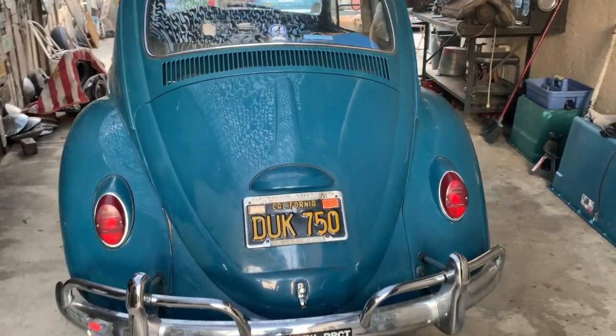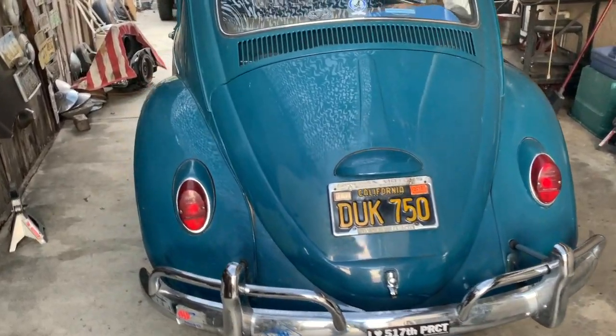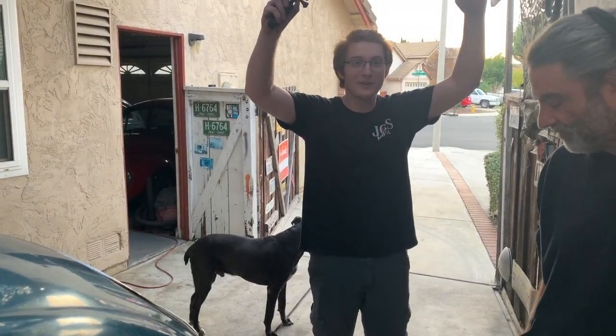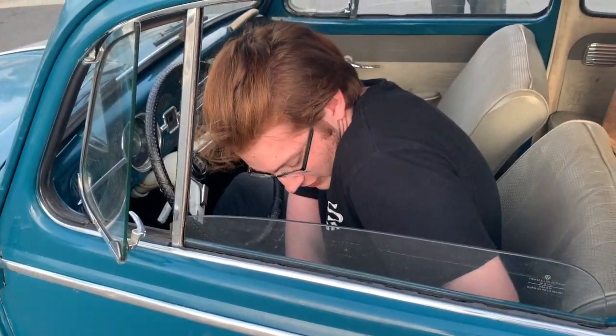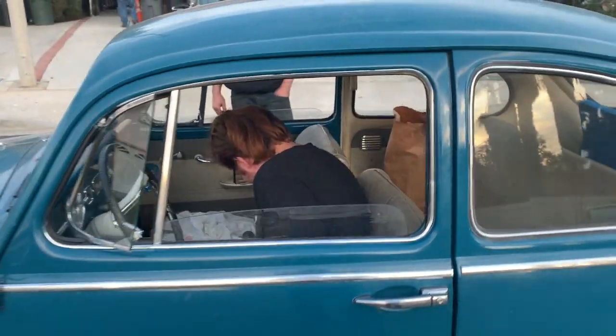Just some final adjustment — I think some of the rattling and shaking on the tow home brought the bubbles to the top — and now we've got pedal. So Ian, you're up buddy, get in there, make it go. We have brakes, so we've addressed one part of safety.